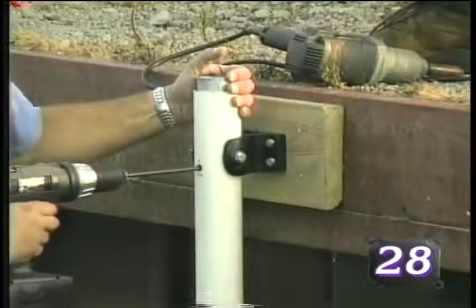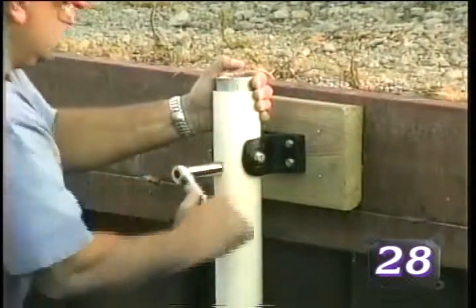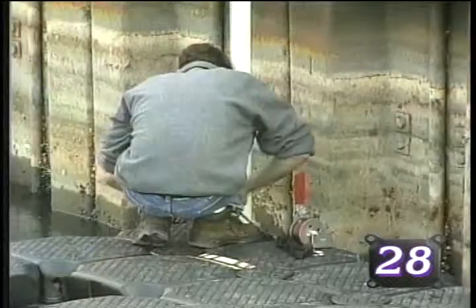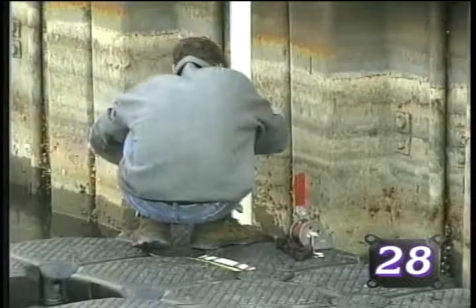Complete the installation of the first tide manager pole according to the tide manager mooring system installation instructions. Be sure to tie off the dock to the installed tide manager pole before moving on to the next header board location.